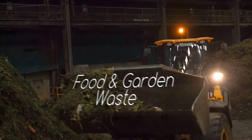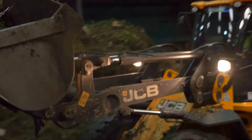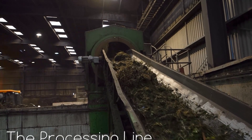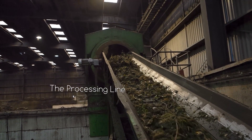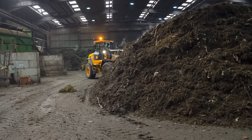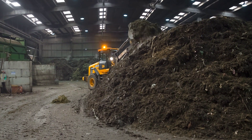A loading shovel will then load the material into the processing line where it's shredded. Once shredded, it will be put into a vessel where it's cooked to 70 degrees for one hour to kill E. coli and salmonella that's contained in the food waste.